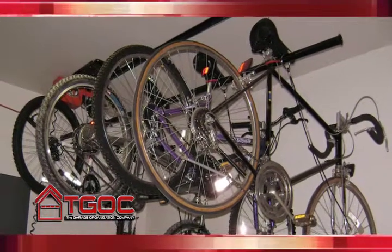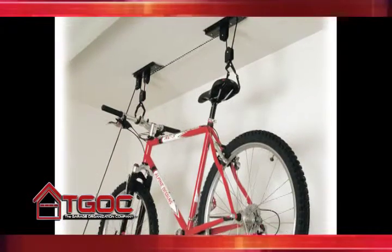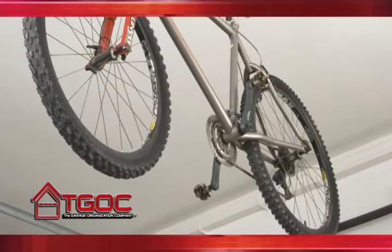There are many systems you can install to help you store your bikes. You have wall storage systems, which take up valuable wall space. Or you can store your bikes vertically on the ceiling using one of many pulley systems.